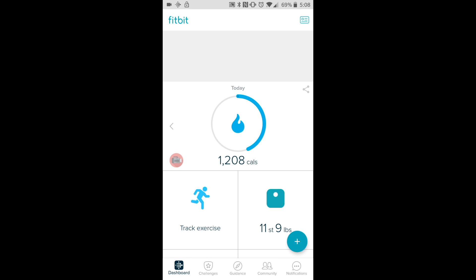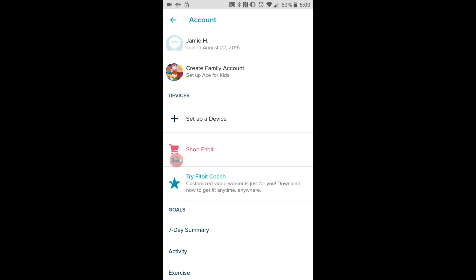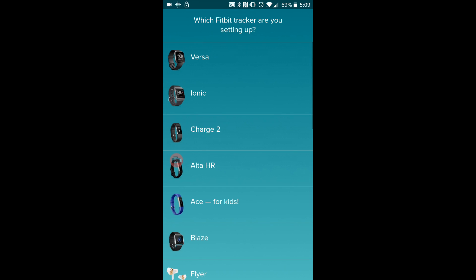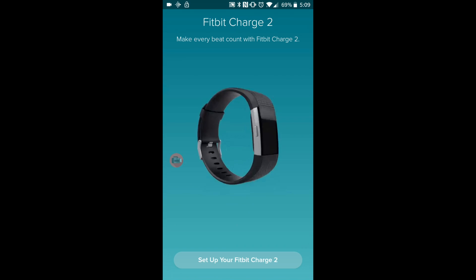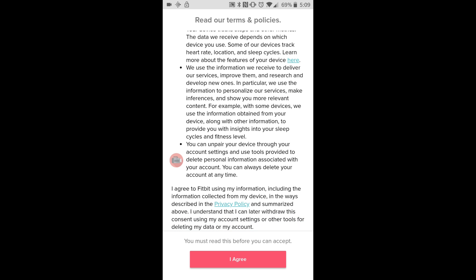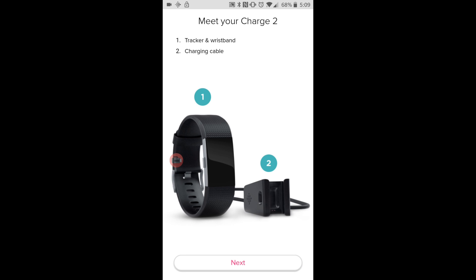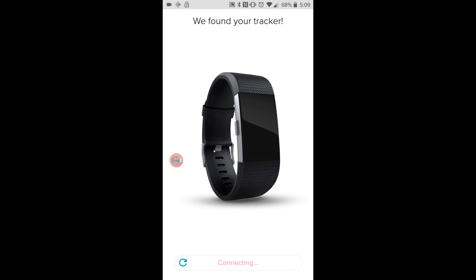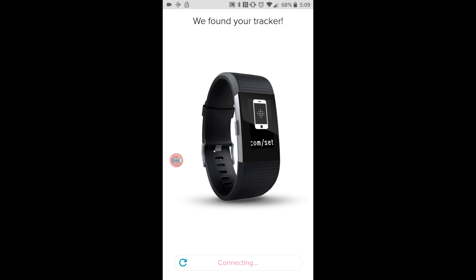Press the green text box at the top and then click on 'set up device'. Select which device you have — mine is a Charge 2 so I'm going to press that. Just follow the instructions: accept the terms and policies, meet your charger, power and signal, hold the button down. We found your tracker.